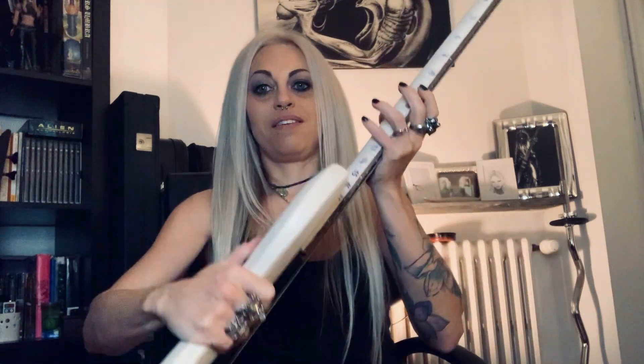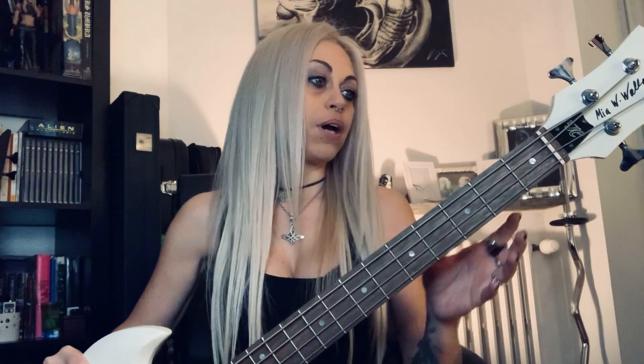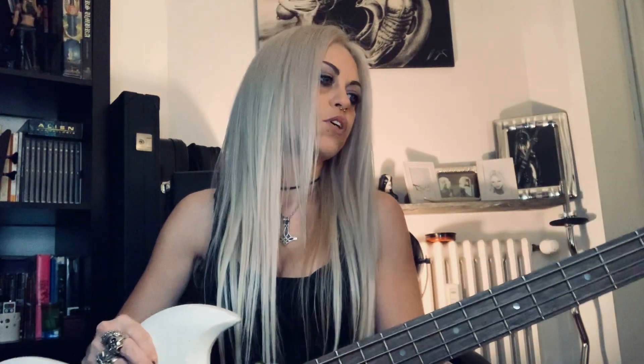I kept trying to tune the bass, and my luthier told me: 'Hey Mia, the problem is that you are really abusing your instruments.' He said that with the neck bending I was doing, I ended up breaking the truss rod of the bass. Can you imagine? So he fixed it and rebuilt the fretboard from scratch.